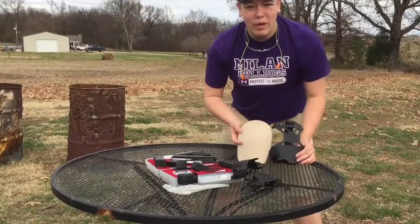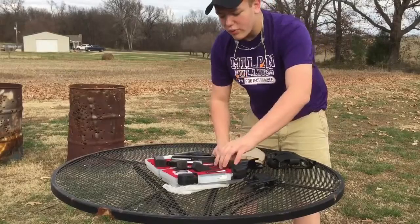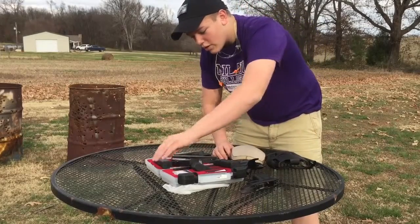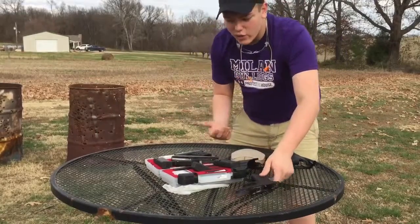Welcome back everybody. Today we've got the Hoplite Armor level 3 shoulder plate that we're going to be shooting some pistol calibers at. We're going to be shooting a .22 long rifle, a 9mm, a .40, and a .380. Most of these rounds we're going to be firing out of the Glock 23 with a variety of conversions.